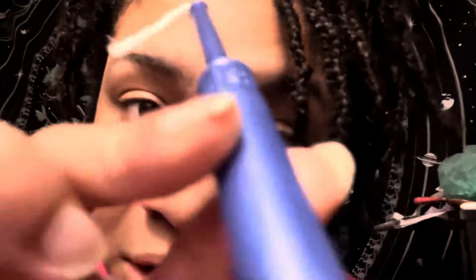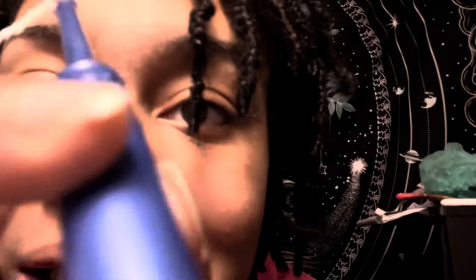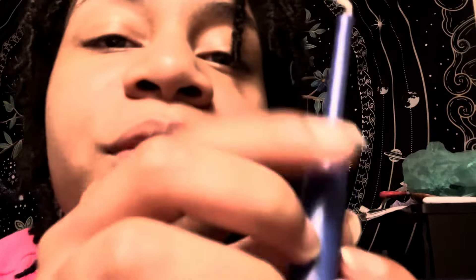Everybody always wants number four. Just hold still — I'm putting on the Gucci-lip-bomb 3000, Kayla. Buck your lips. The Gucci-lip-bomb 3000 — it's better than traditional lip gloss.